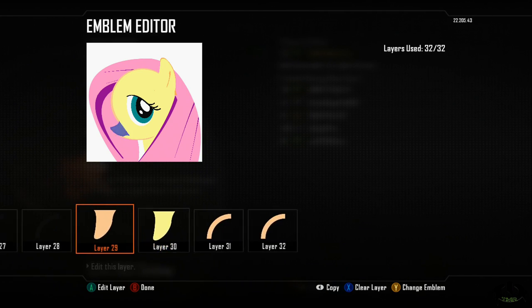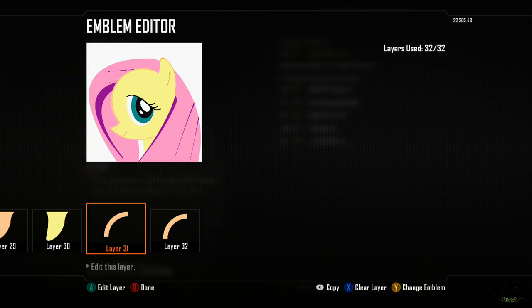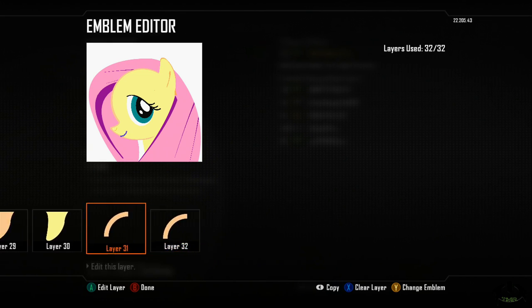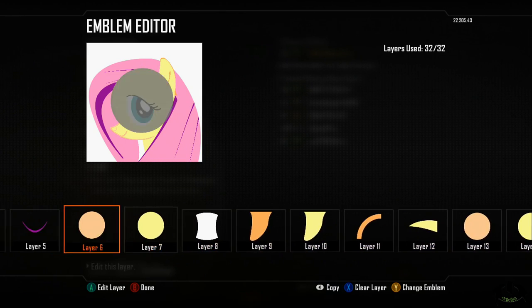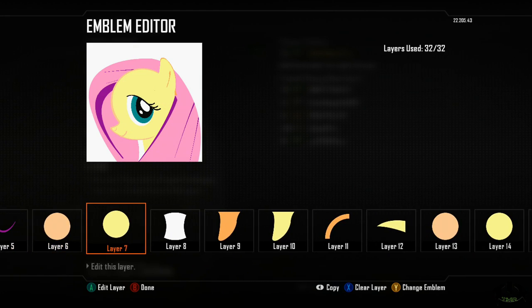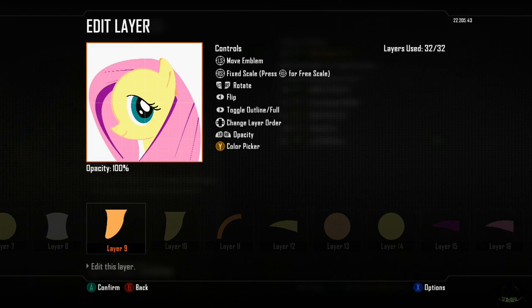Layer thirty-one: I used the quarter circle. Layer thirty-two: also the quarter circle — and this was for the mouth and the nose. And there you go, that's a My Little Pony! I'm not familiar with the name. A lot of guys use it to say 'I own this' — here's my little pony. A lot of people do that, and I've played with a couple of guys who did.